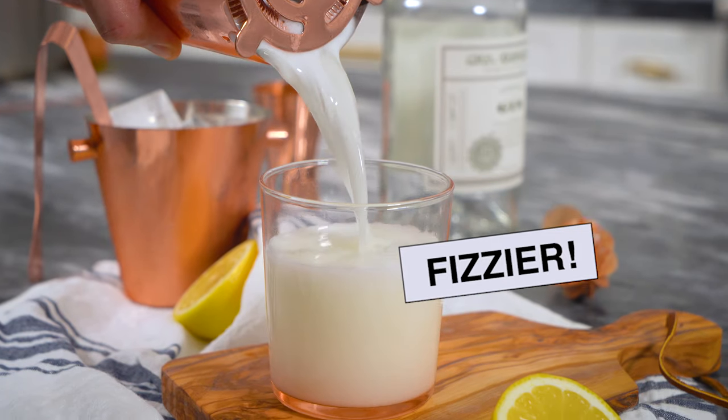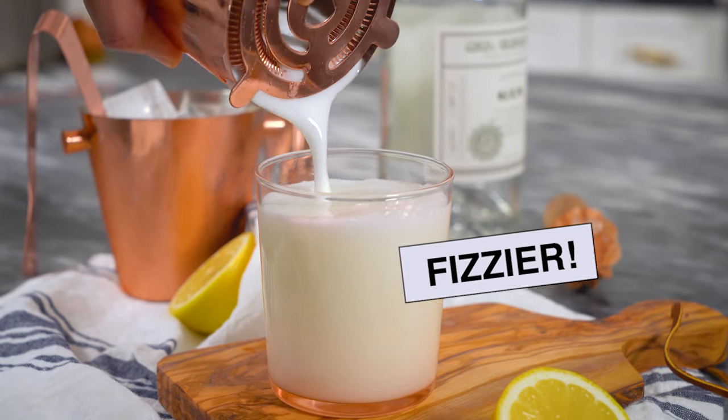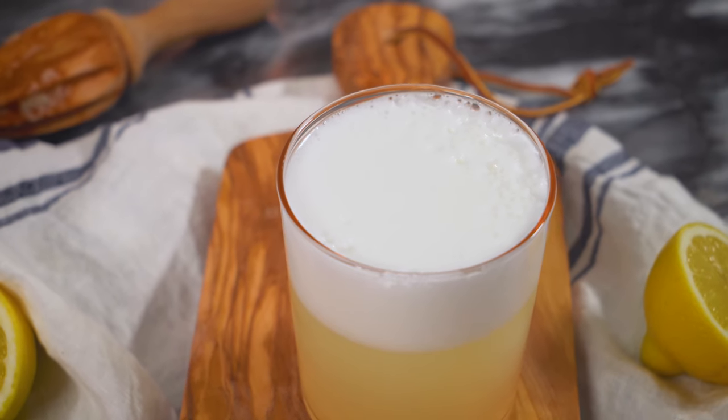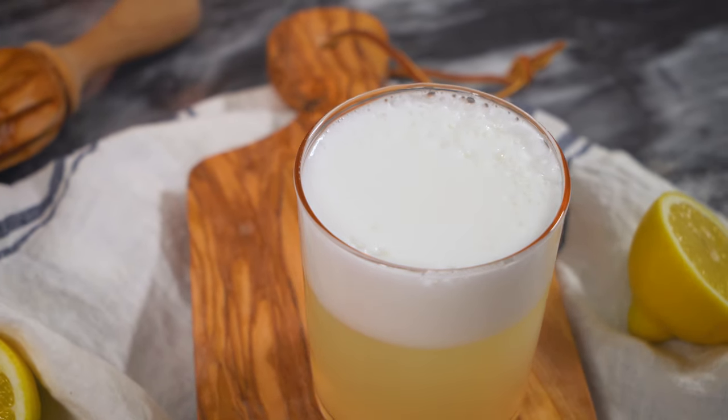It's so good. I really hope you get to try this. Use a fresh egg, follow the steps, pasteurize it if you're concerned, and find a gin that you like. There are so many great varieties like Nolets, 209, Hendricks — they have different characteristics. So do a little taste testing next time you go to the bar. Discover and enjoy.